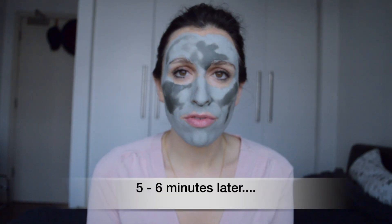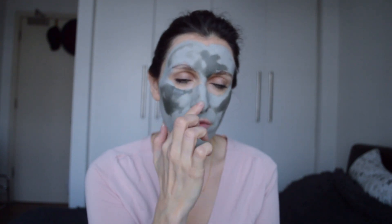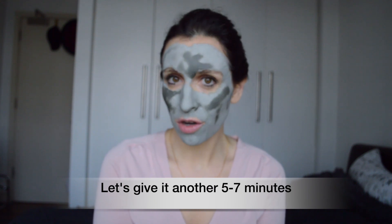It's been about five minutes and it's drying quicker than I thought. In another five minutes it should be completely dry. I can see it pulling around the nose area, especially near my nose ring. It's taking a little longer to dry around some areas, so we'll give it another five minutes.